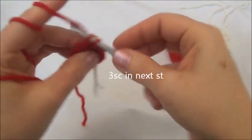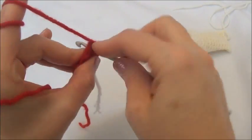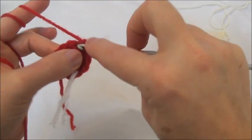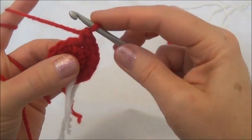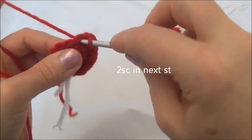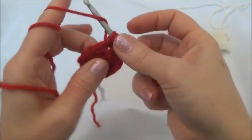Go into the next one, put a single crochet, back into the same stitch you were just in, put another single crochet, and back into the same stitch, put a third single crochet. Now we'll put two single crochets into the next stitch — go into the next one, put a single crochet, and back into the same stitch and put another single crochet.